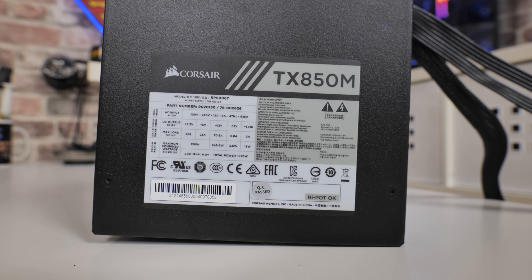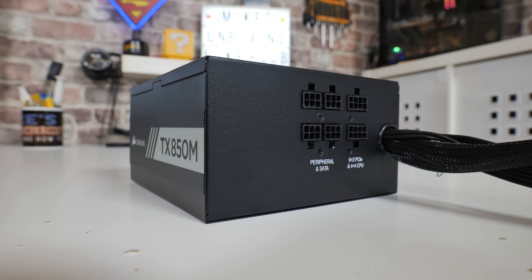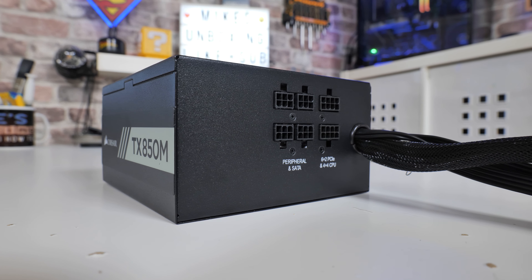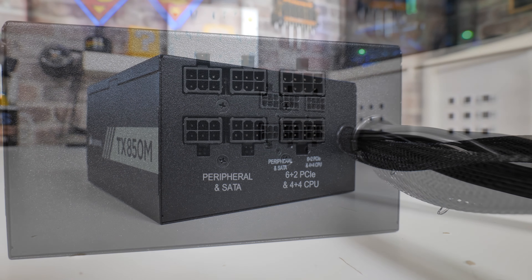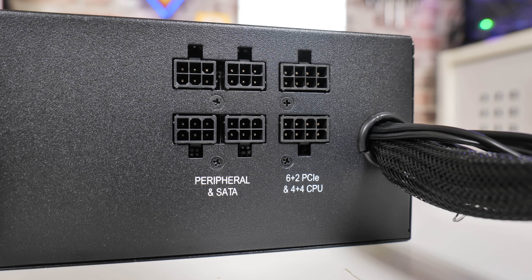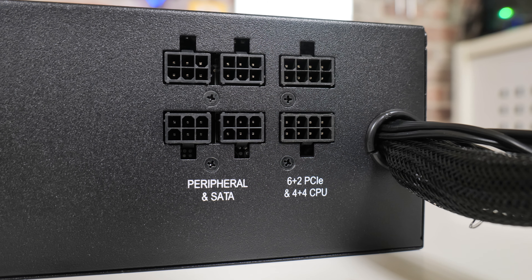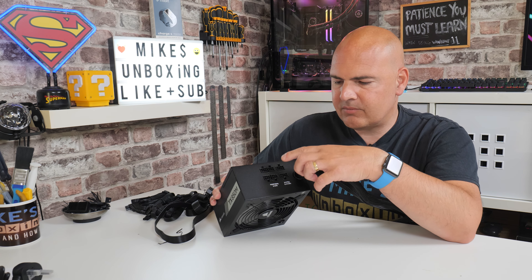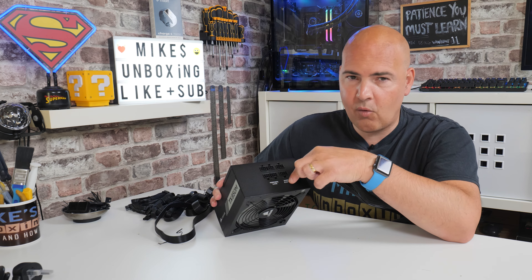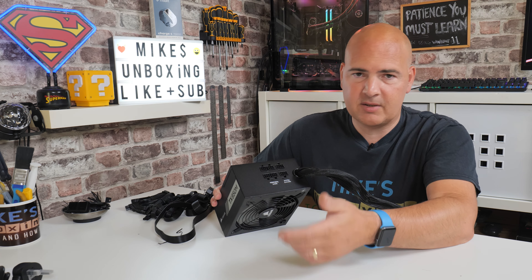On the top of the power supply you've got the spec badge. This is the bit which is slightly a bit of a letdown — though it is entirely functional. You've got your peripheral and SATA connections — four of those modular ports. You also have two 8-pin connections, which can be used for either PCIe or as an additional EPS connection. For an 850-watt power supply, I would expect possibly three, if not four, of those type of connections — an additional one for a second EPS to the motherboard, and two individual ones for PCIe power to graphics cards. That would have been preferable.